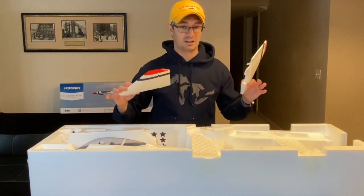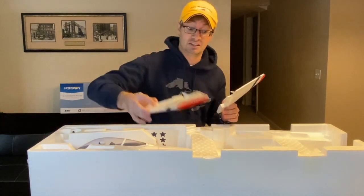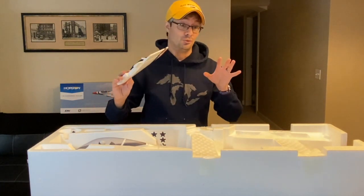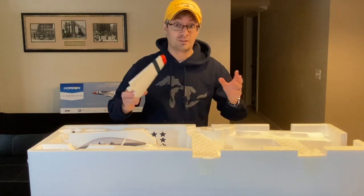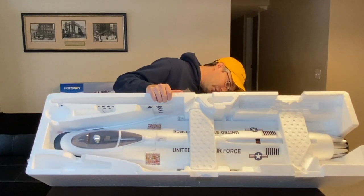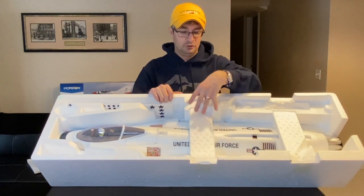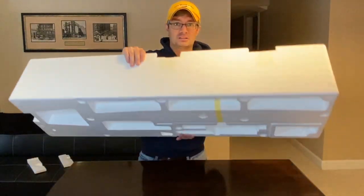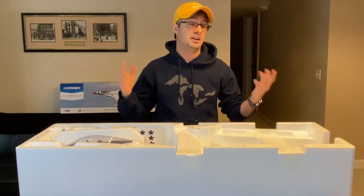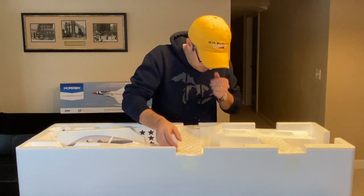This isn't something I'd consider an entry-level or first EDF — it's a little more advanced and more money, but it's a lot nicer aircraft. You definitely get what you pay for, and already I can tell it's a really beautiful looking aircraft. Let's go ahead and get the fuselage out. Worth noting: the wing spar is taped into place on the bottom of the box. When you go to assemble the aircraft and can't find the wing spar, it's on the bottom of the box taped in place — make sure that's installed when you put the wings on.